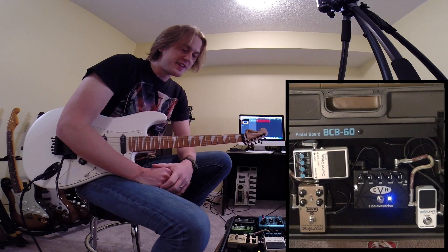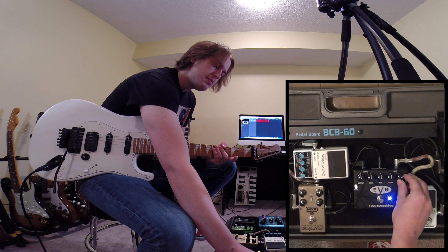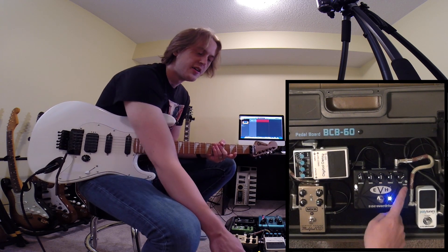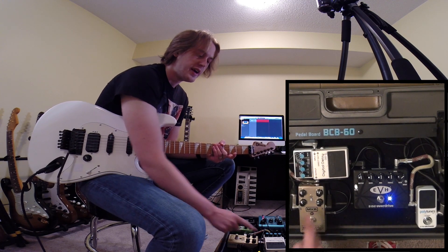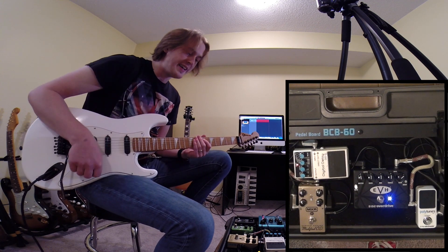Okay, that's sounding great. Let's do some lead stuff now. I'm going to give it just a little bit, sort of around one o'clock for the gain. I'm going to use the boost and I'm also going to make myself feel better with some digital delay.